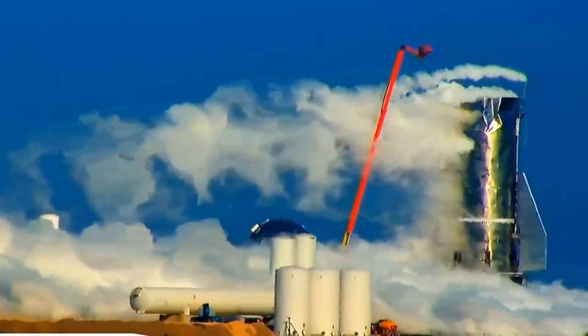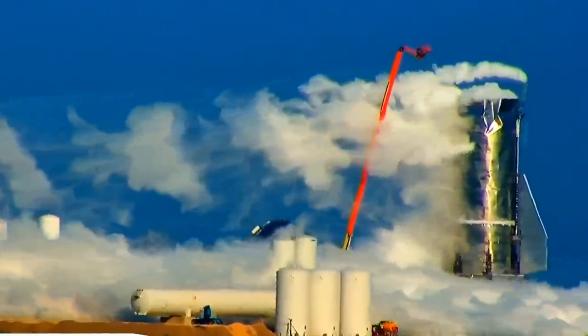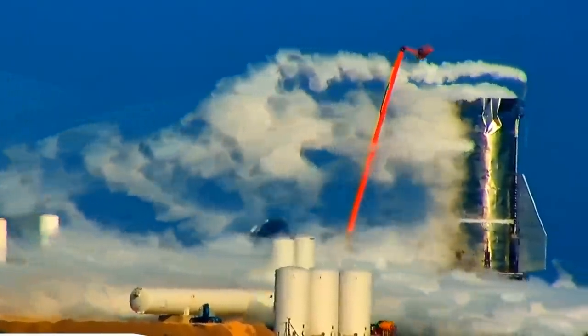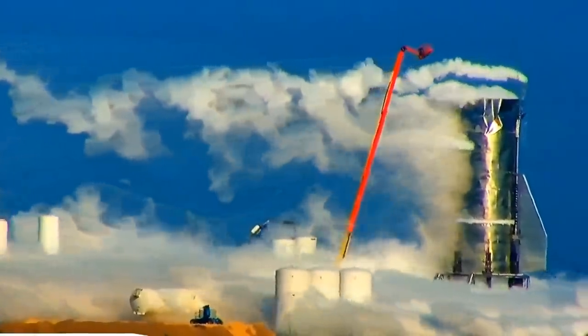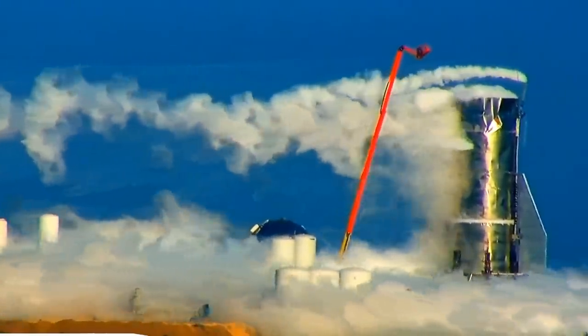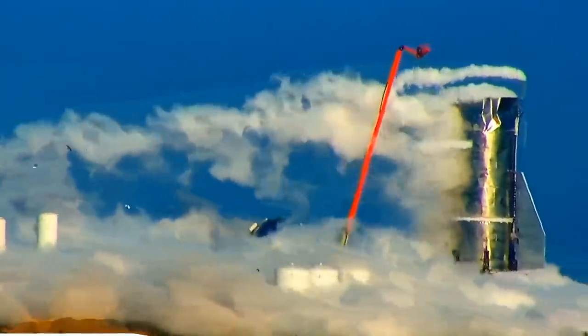It's now possible, based on information that's leaking out, that this was sort of a destructive test intended to find a breaking point in the tank. However, it's also likely that they didn't expect a level of failure quite this catastrophic. They might have expected a weld to split and gas to shoot out, rather than a whole chunk of tank going flying a hundred meters in the air.